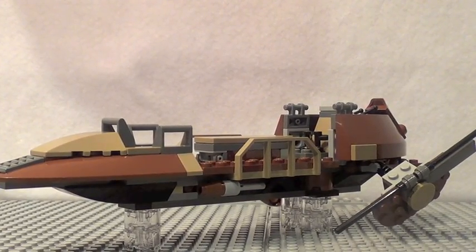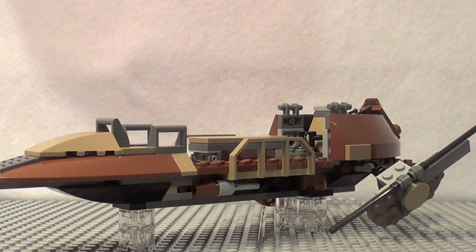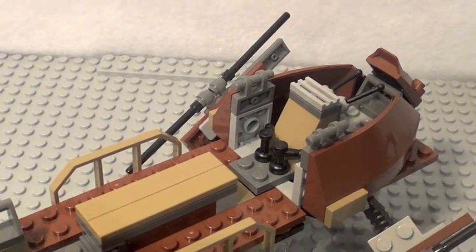The Skiff itself, in my opinion, is a really great design — a big improvement from the one that came with the Sail Barge, and a huge, vast improvement over the one that came out like in 1999. It just really looks fantastic. Here's a quick scroll of all the details.